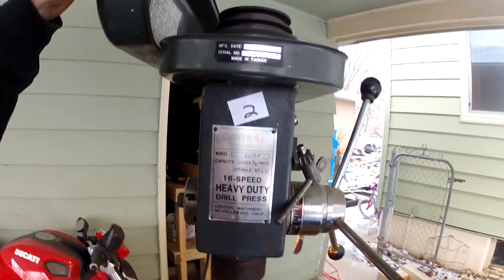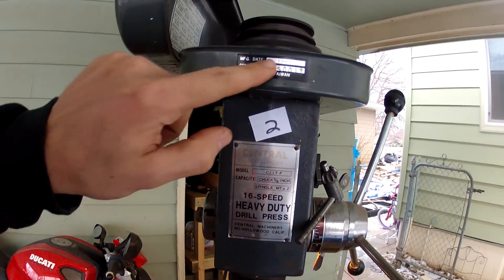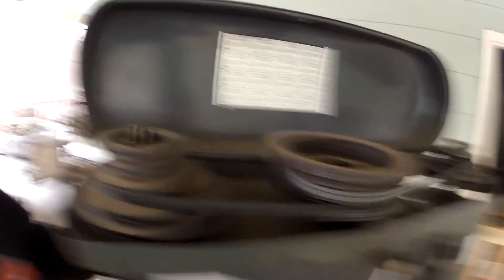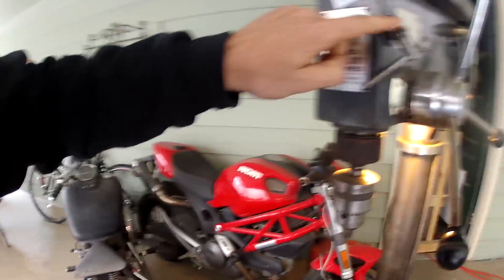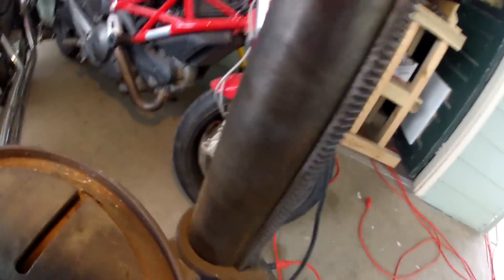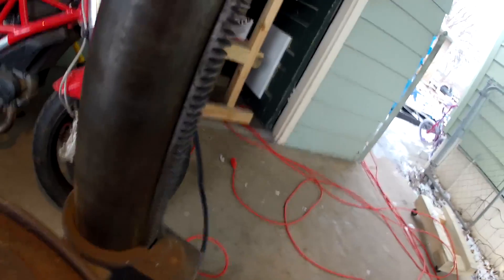Just one more thing — I made those videos about three days ago, and this weekend I got a couple more scores. First one is this 16-speed heavy-duty drill press — Central Machinery, still has the original labels on it. 1981, American-made, Hollywood California. It's got all the different gear ratios. She runs like a champ. Everything works — drill chuck, heavy-duty. It's floor-mounted. It's a little dry and needs oiling — probably hasn't been used in a while.